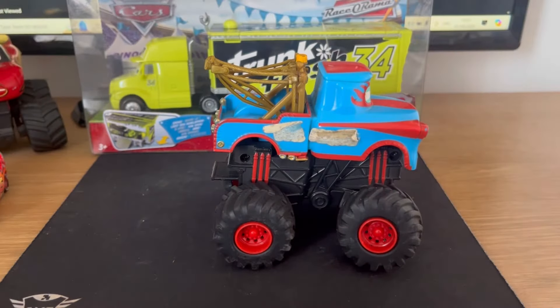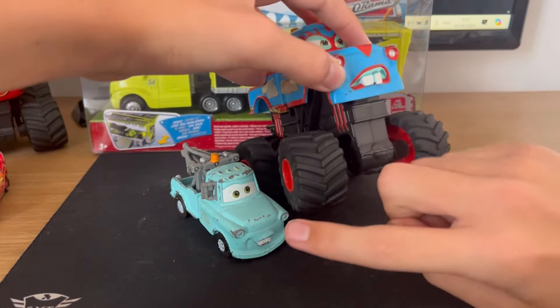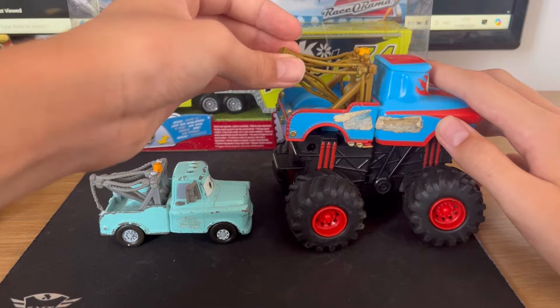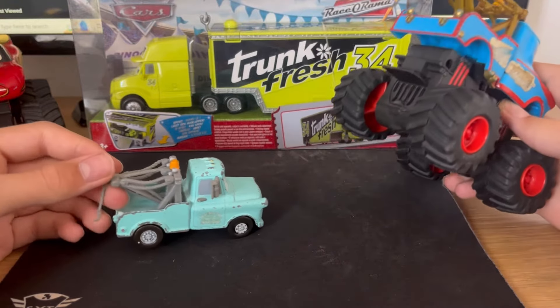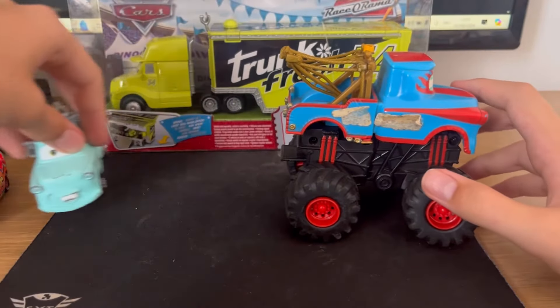I think that's an inaccuracy on Mattel's end, because obviously that is new Mater under there. You can pretty obviously see that. There's a mistake — the actual tow cable is brown. But on the actual new Mater diecast, or in the actual movie, it's grey. So I think that's an error on Mattel's end.